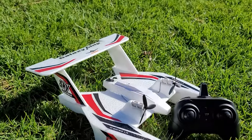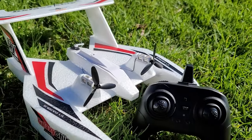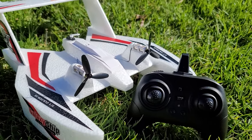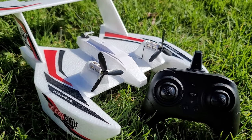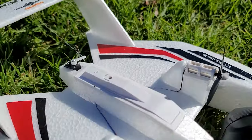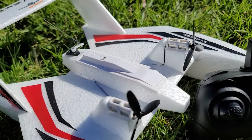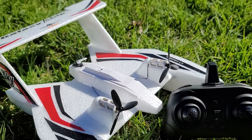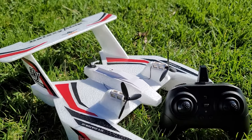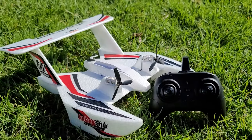It has three-channel control: elevator control, and left and right control via two brush motors using differential thrust. Inside the compartment, held by a screw, is an 800 milliamp hour 1S battery. This version comes with three batteries, a charger, screwdriver, and some spare propellers in the box.